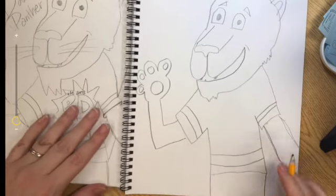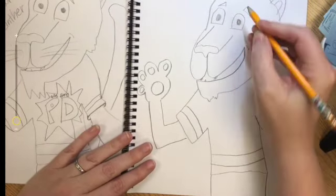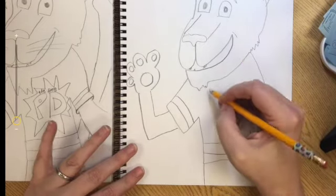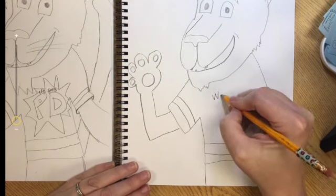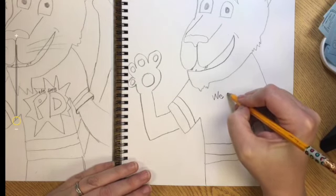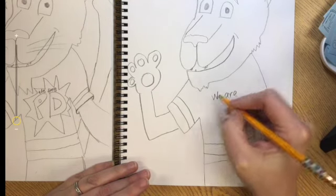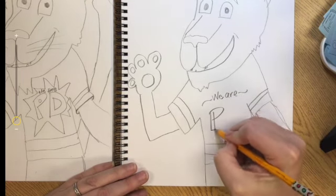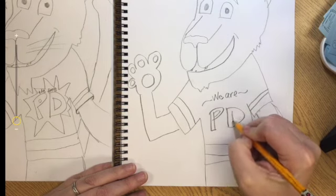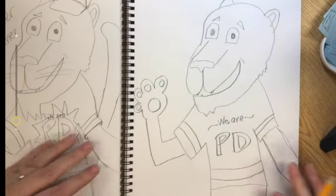I added the legs and the bottom of the body. You can also design your own shirt and hat for your panther. Our school theme is 'We Are PD,' so that's what I chose to make on my panther.